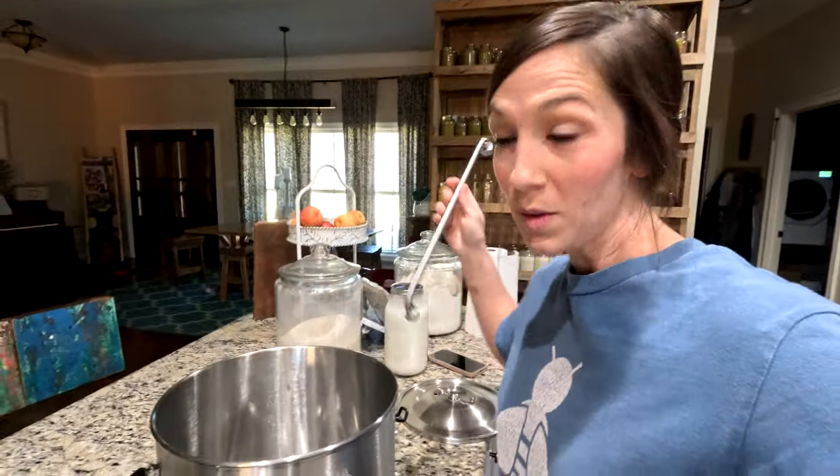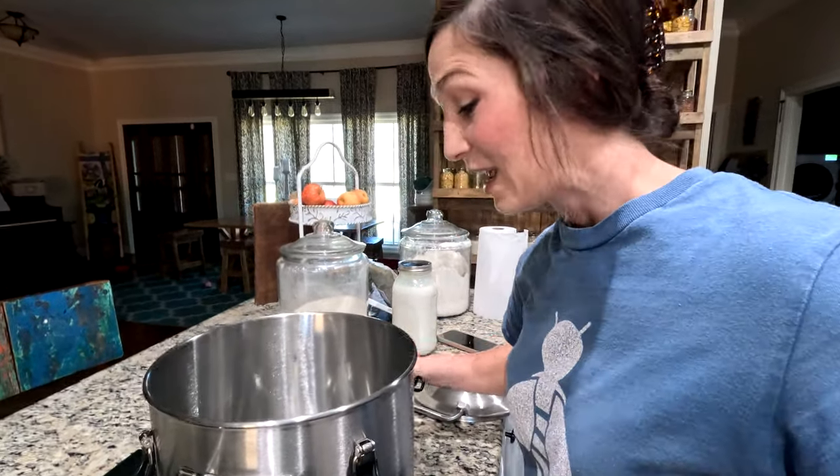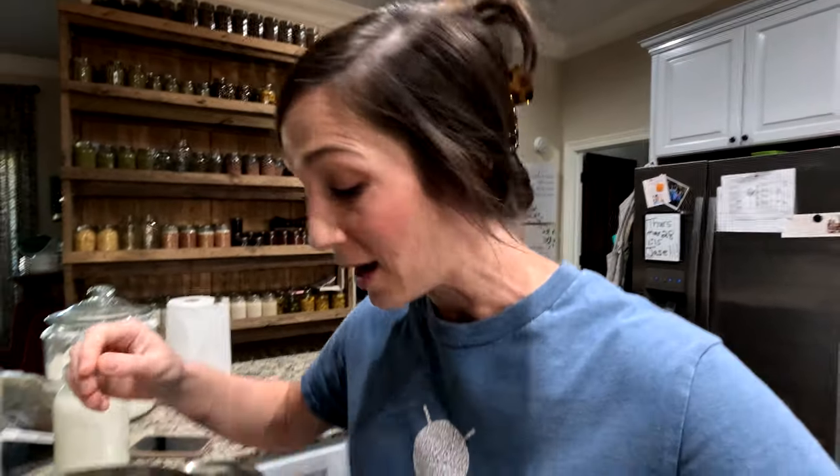If y'all don't know what this pot is, it's probably because you don't see one very often. This is actually a distiller's pot, but I'm not going to be brewing alcohol because Colby and I have chosen not to consume alcohol. However, this can also be used to make essential oils, and that is what I'm going to try to do today.